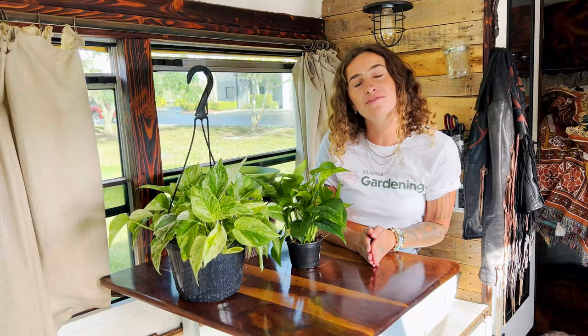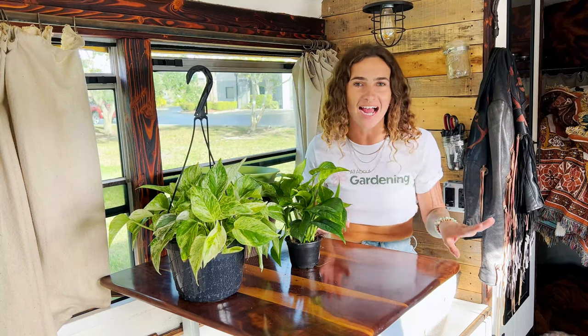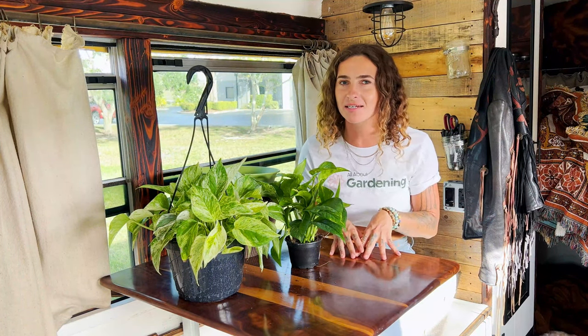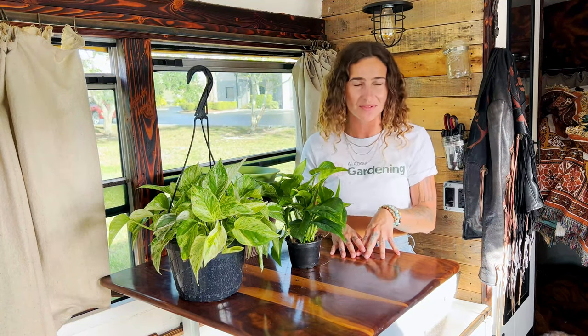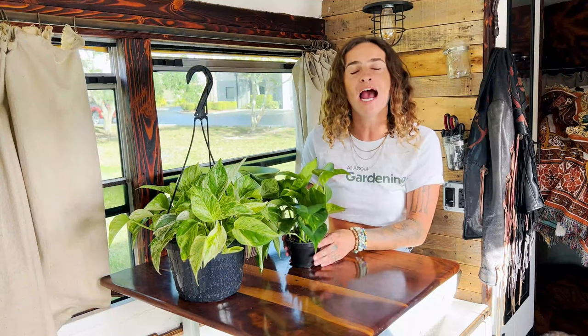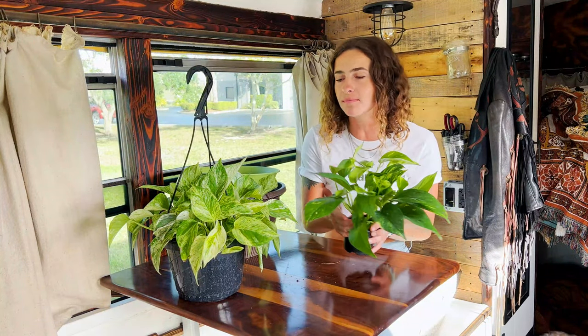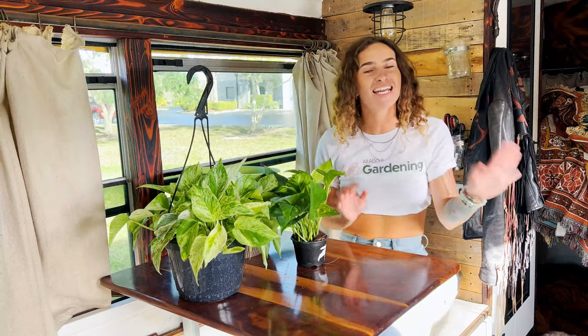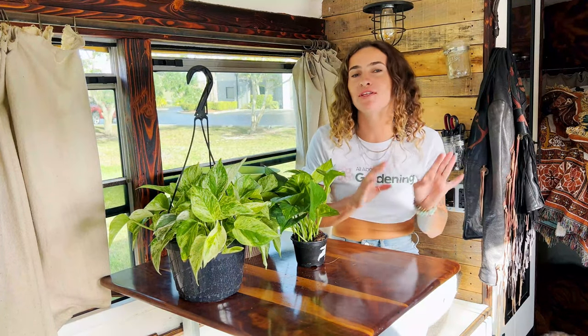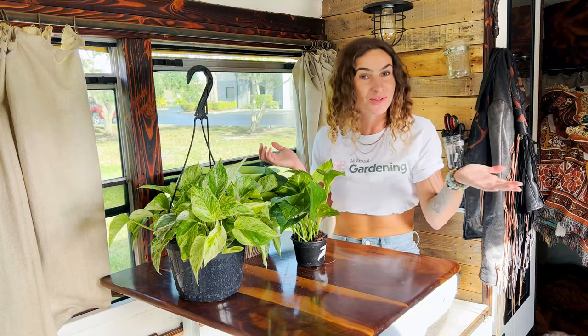If you just got a new pothos plant from the nursery or you have an existing plant you'd like to repot, you'll be glad to know that the process of transplanting pothos is super simple. Welcome to All About Gardening, I'm Logan Haley, and today we're talking about Epipremnum aureum, aka pothos or devil's ivy. We have two different pothos plants here — the classic golden pothos and a beautiful marble queen — and today we'll be taking you through every step of putting these baby plants into new larger containers.